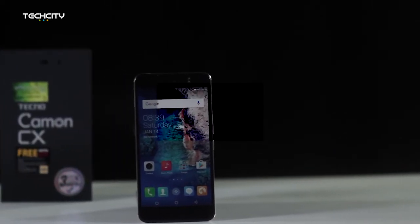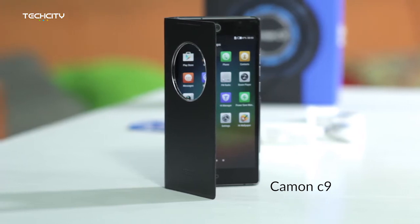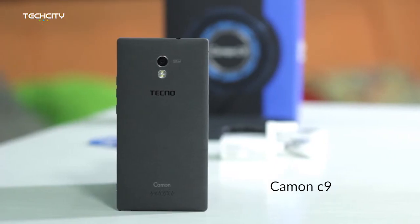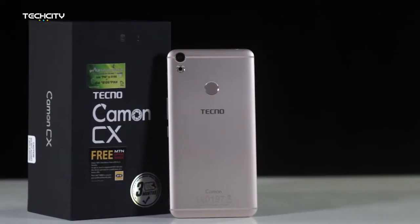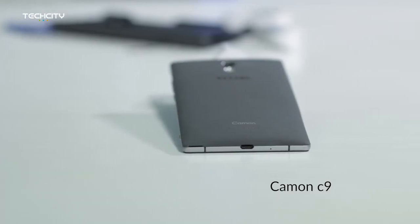Hello guys, welcome to Tech City Reviews. Today we are doing something slightly different from the norm. We're going to be comparing two Techno devices. Quite a number of you have asked that we compare a Techno device with another brand entirely — we'll get there. However, for now, since we have the Camon C9 and the all-new Camon CX, let's take both on a spin, shall we?